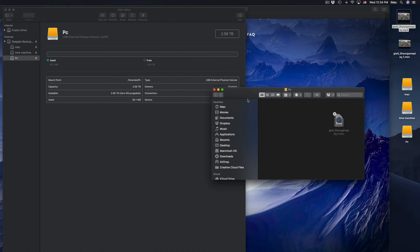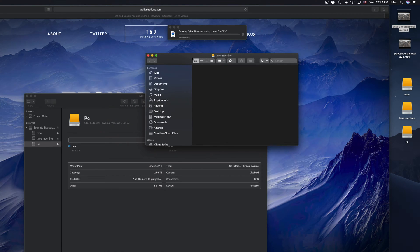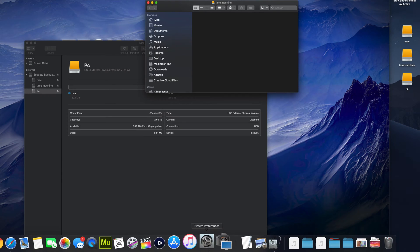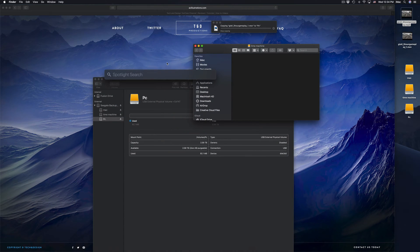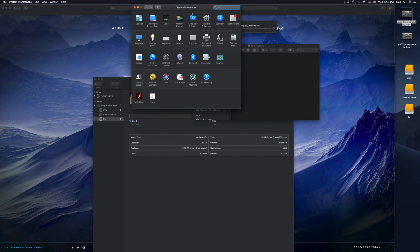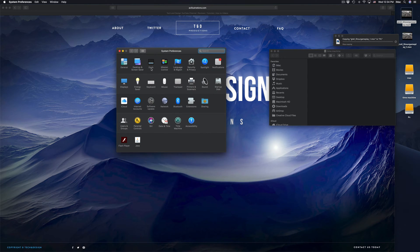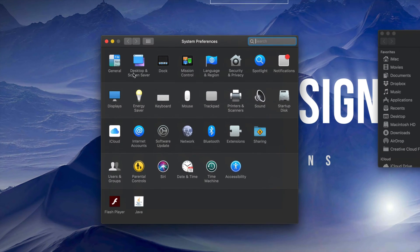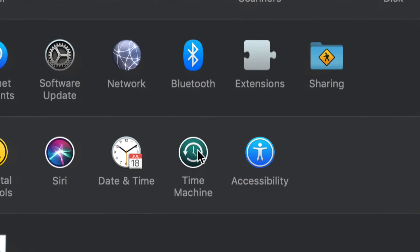We're going to set up Time Machine because a lot of you want to back up your Mac, and Time Machine is the best way to do that — it backs up everything. Under System Preferences — if you don't see it, just use Spotlight search and type 'System Preferences.' Open it up, and right here under System Preferences you'll see Time Machine.